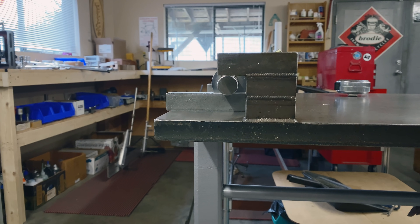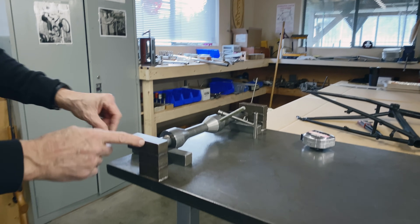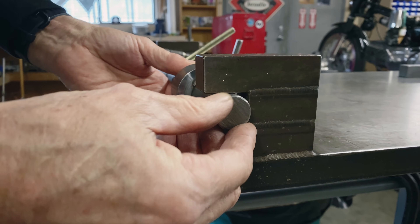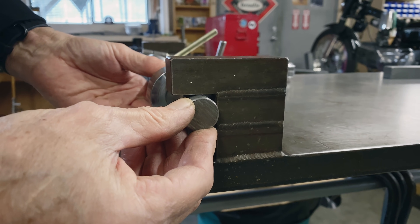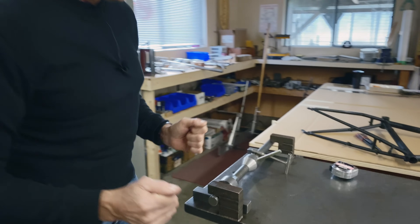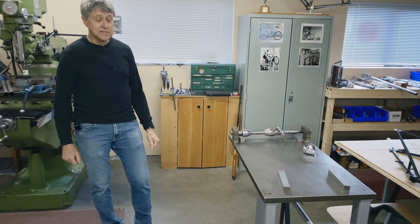This is the head tube alignment stick. We have four pieces of inch-by-inch cold rolled steel — you just buy them at a metal shop, nothing fancy — and that's how it all goes together. These are known as the hooks. If you bend a frame, the alignment rod goes on and you can see it just fits under there with a little bit of clearance. Then you can put pressure on the seat tube to make the frame straight. Every frame builder needs something like that.